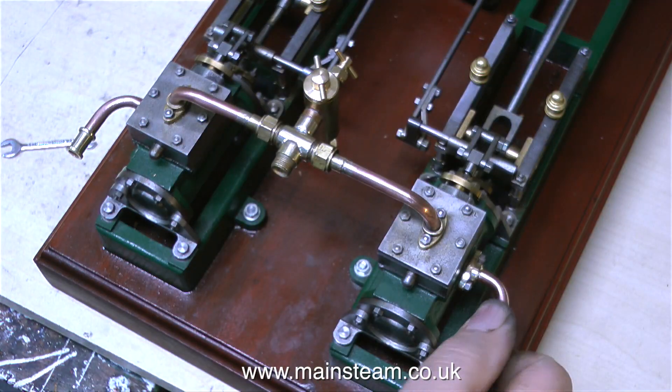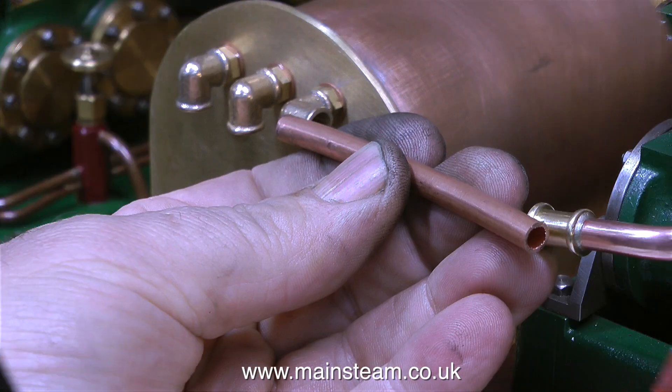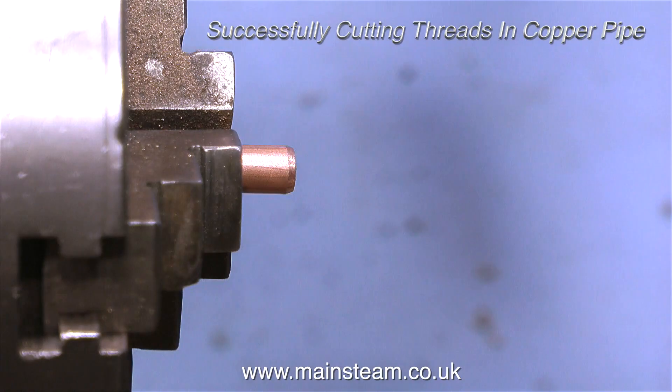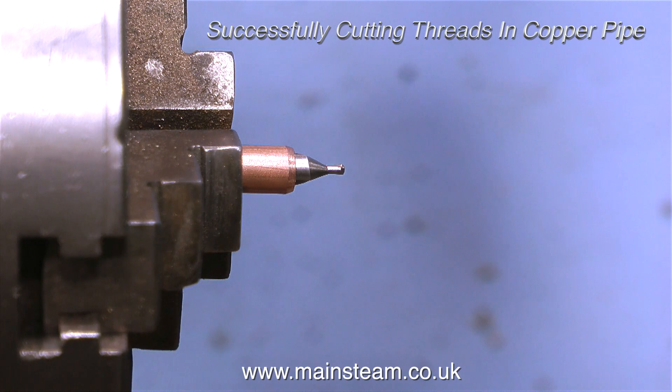Here is an aerial view of the steam inlet in position, as well as the exhaust manifolds. The next thing I need to do is pipe these to the condenser. The first part of the job is to cut a piece of copper pipe the correct length to fit between the exhaust manifold and the right angle elbow on the condenser. There are problems when it comes to threading copper — it's very soft and you can't grip it very tightly in the chuck.